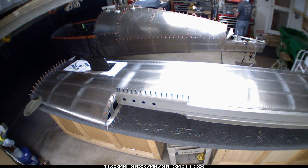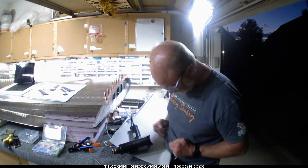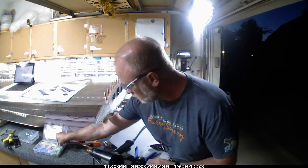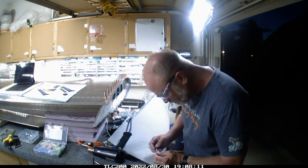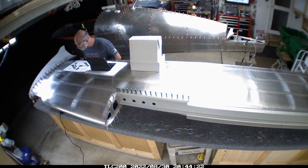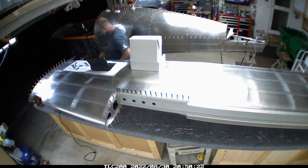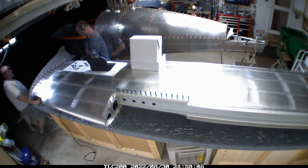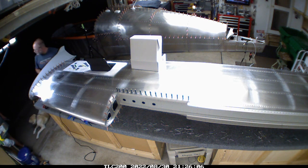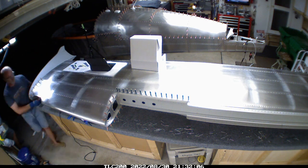I needed to rewire the wingtip light. All I had to do was clean up the wire tips and re-solder them back together. Then I put a little bit of SikaFlex on the wingtip portion to give it a sealant between the skin and the wingtip itself. The holes were already drilled from the previous installation, which made the final assembly pretty straightforward. It had been so long since I'd had the SikaFlex out that the tip had dried out like any caulk gun, so I had to get that cleared before I could apply it.